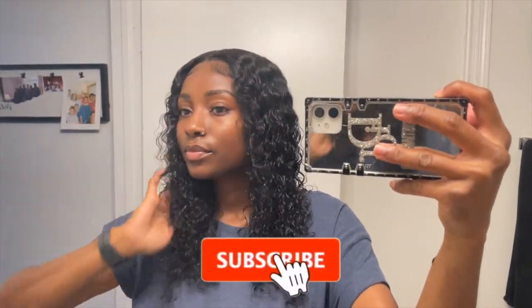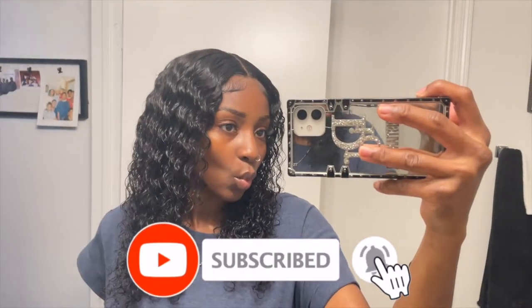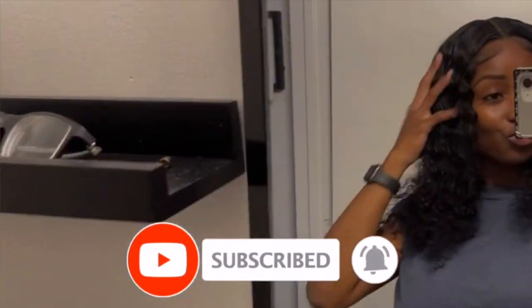Hey, what is up my beauties and welcome back to my channel! Watch me install this wig that I got from Amazon. But before we jump right into it, make sure you are subscribed to my channel.